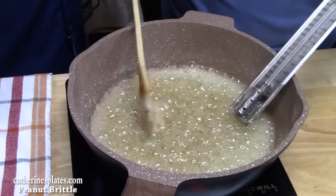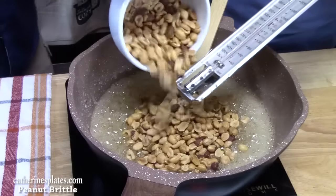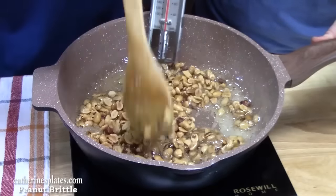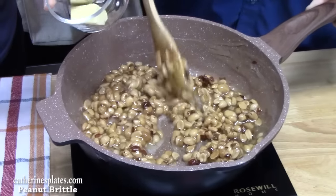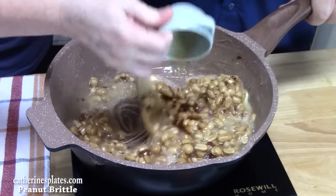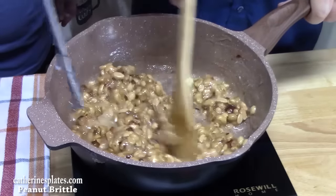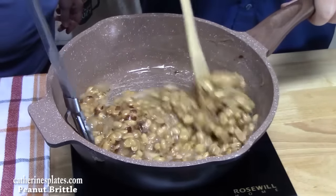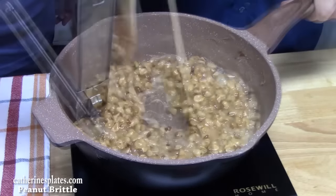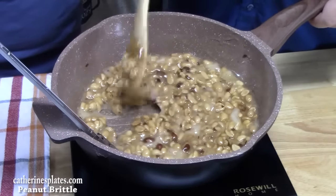We're at the 250 hard ball stage. We're going to add two cups of dry roasted salted peanuts and stir until all the peanuts are coated. We want to get to 300 degrees. We're also going to add two tablespoons of butter and one and a half teaspoons of vanilla extract, then continue stirring until we reach 300 degrees. That was a pure hit of vanilla — smells like candy! This will take another five minutes or so to get to 300. It's very important that you get to these temperatures so you have nice hard candy.